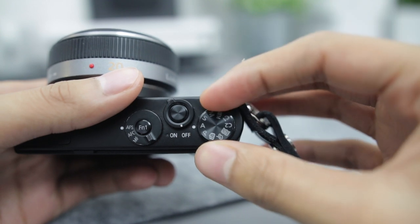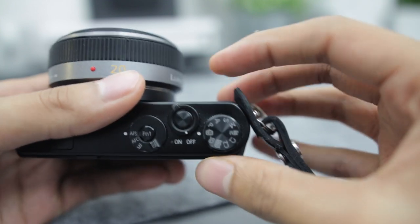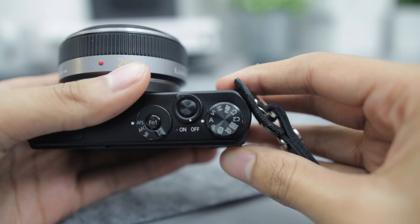I always leave the camera in aperture mode — it's my preferred mode and I usually never have it in auto. In aperture mode you can have the aperture all the way down to let as much light in as possible. Having the aperture all the way down also gives you those nice bokeh shots where the subject is in focus but the background is nice and blurry.